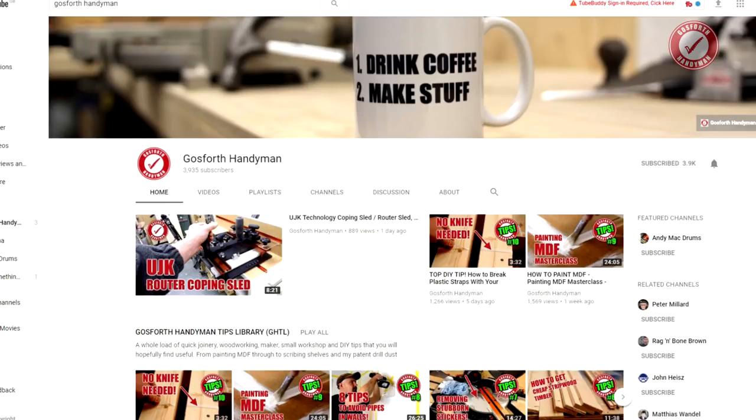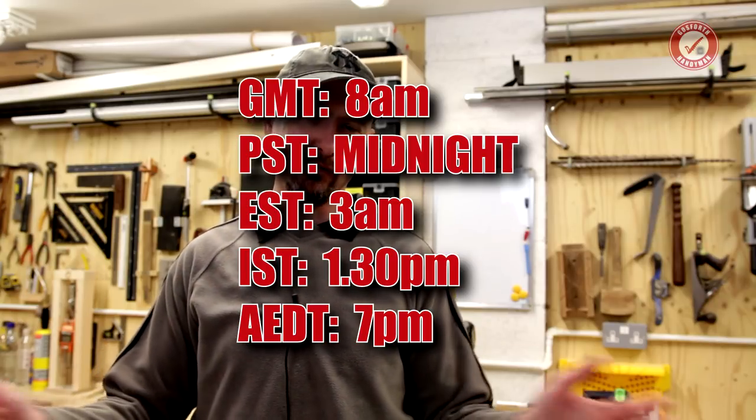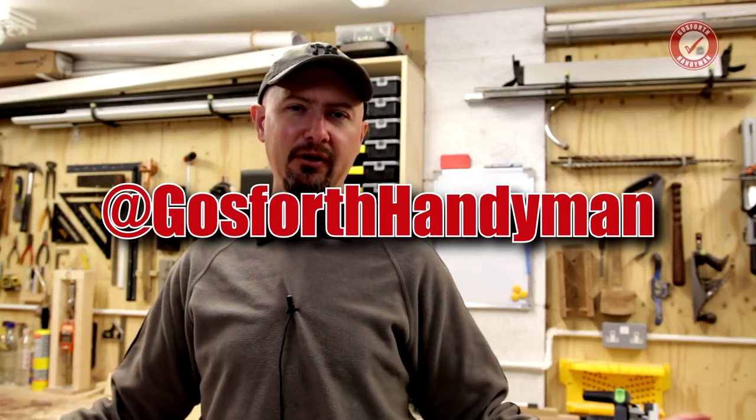That's it for today — you've had your six and a half tips! Thank you for watching. If you haven't already subscribed, please hit the subscribe button and the notification bell so you hear about new videos. My tip videos come out on Saturday morning UK time, roughly every one to two weeks. You can also follow me on Instagram at Gosforth Handyman to see what I'm building for customers in more real time. Thanks for watching — see you next time!